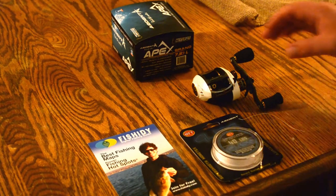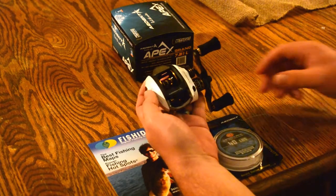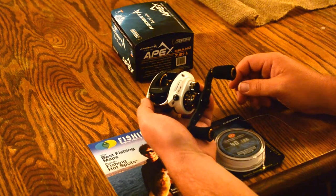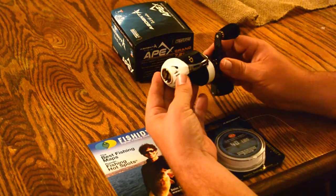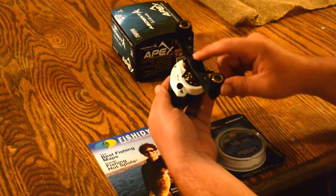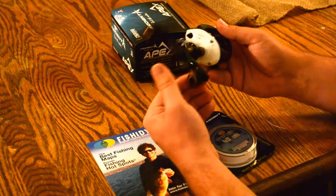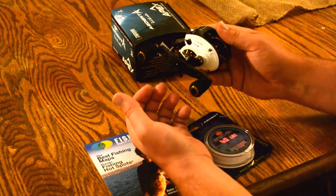I'll go ahead and show off my new reel I got. It's an Ardent Apex Grand 7.3-1, 12 plus 1 ball bearings in it. It's very light — 5.9 ounces. It's got EVA grips, carbon fiber handle, a fancy star drag, and it's as smooth as can be. But what do you expect with 12 plus 1 ball bearings?